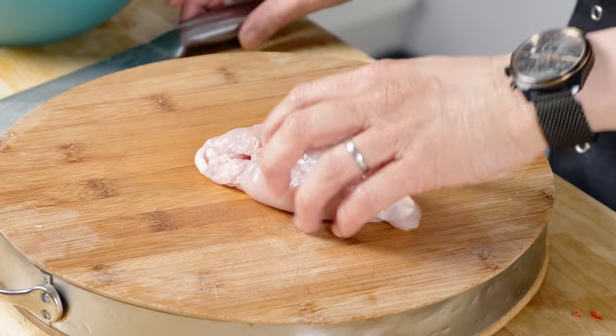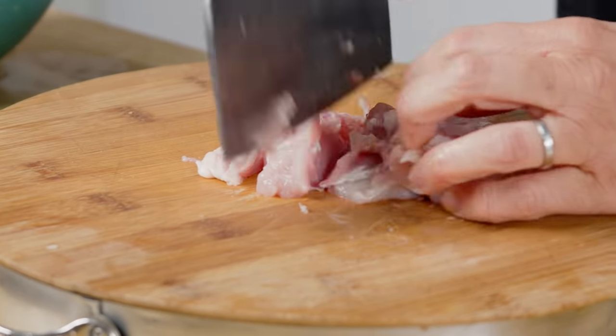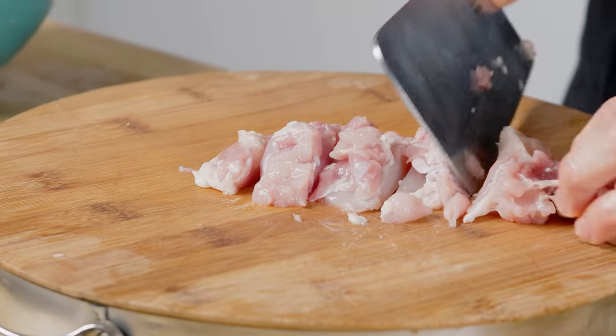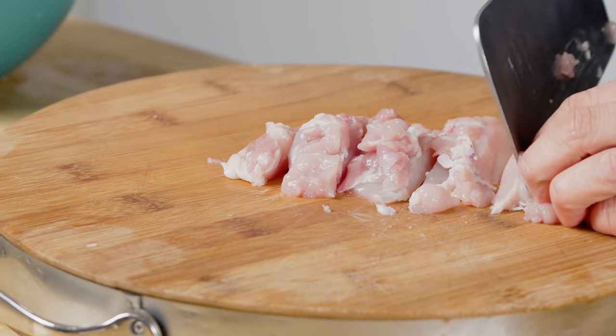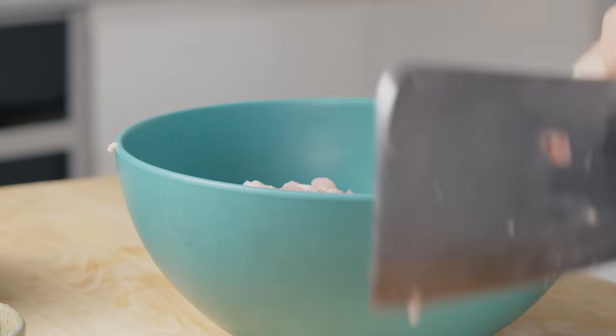Next up, I'm going to slice my chicken. I've got chicken thighs here, and I want sort of strips — good chunky strips of chicken thigh. You want them thick enough to be able to get a good bite into each piece. Chicken has been cut, so back to the marinade.